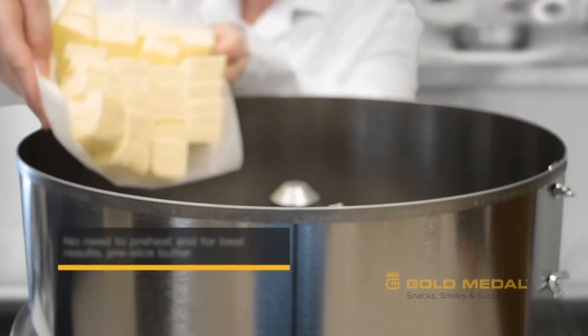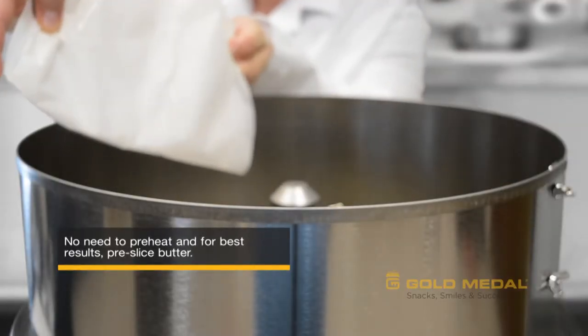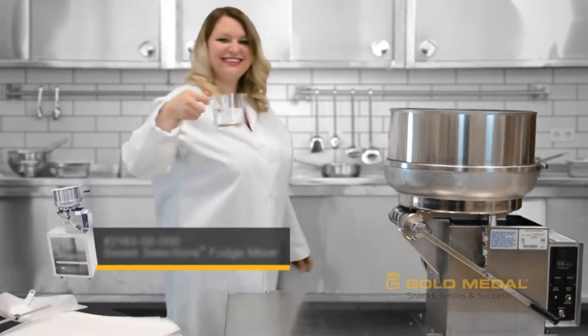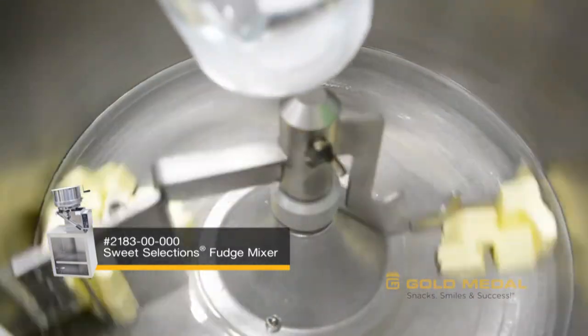First, flip the rocker switch on the front of the kettle to operate. Then add the butter to the kettle, allowing three to four minutes for it to melt. As the butter is melting, pour in ten ounces of water.